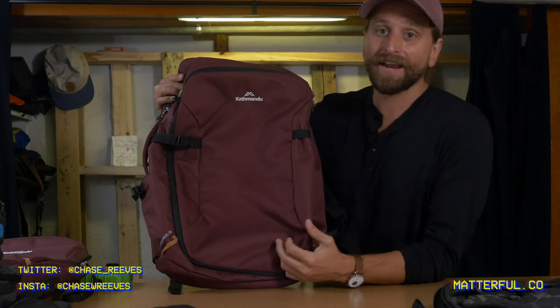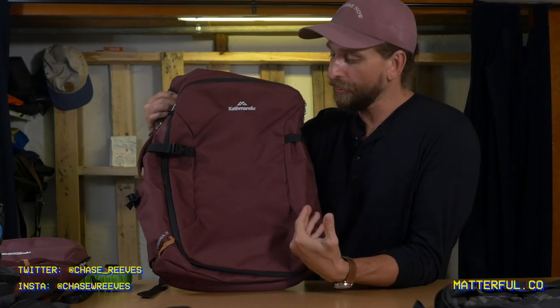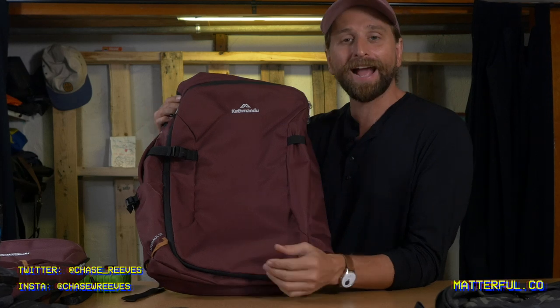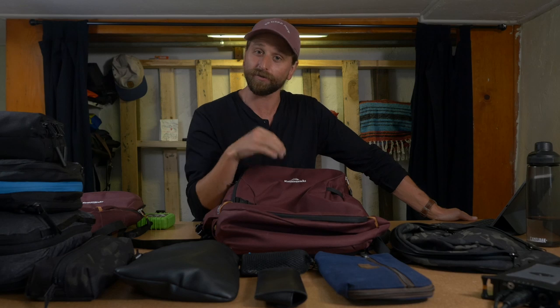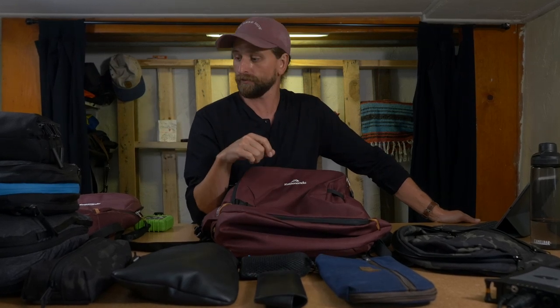What's up everybody? This is the Katmandu Light Haul 38. The 38-liter bag comes in around $150 right now, which is a very affordable price for a travel bag. I've laid out all the things I'm going to put inside of it. It's got solid capacity, it's very lightweight, and it has very interesting organization — interesting in a good way. This one is definitely a little different, and I like the way it's organized.